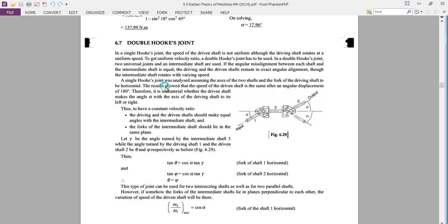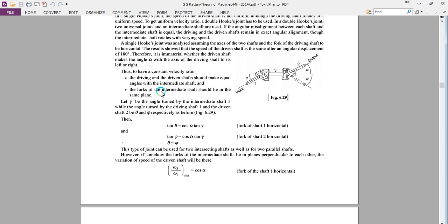In the single Hooke's joint, it was shown that the speed of the driven shaft is the same after an angular displacement of 180°. Therefore, it is immaterial whether the driven shaft makes an angle alpha with the axis of the driving shaft to its left or right. Just to have a constant velocity ratio, the driving and the driven shaft should make equal angles with the intermediate shaft. This condition is satisfied when the forks of the two universal joints lie in the same plane and the driving and driven shafts make equal angles alpha with the intermediate shaft.